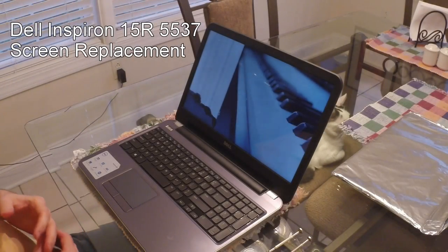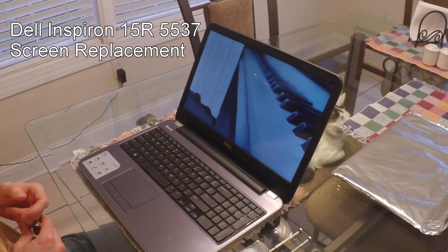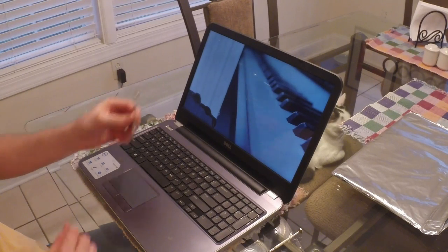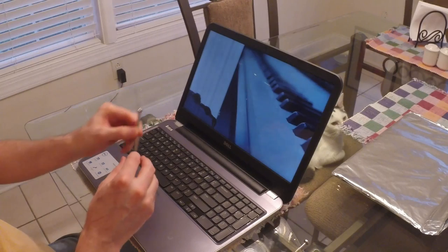Today we are going to replace the screen on a Dell Inspiron 15R-5537. Two tools you need are a jeweler's flat head screwdriver and a jeweler's Phillips head screwdriver.